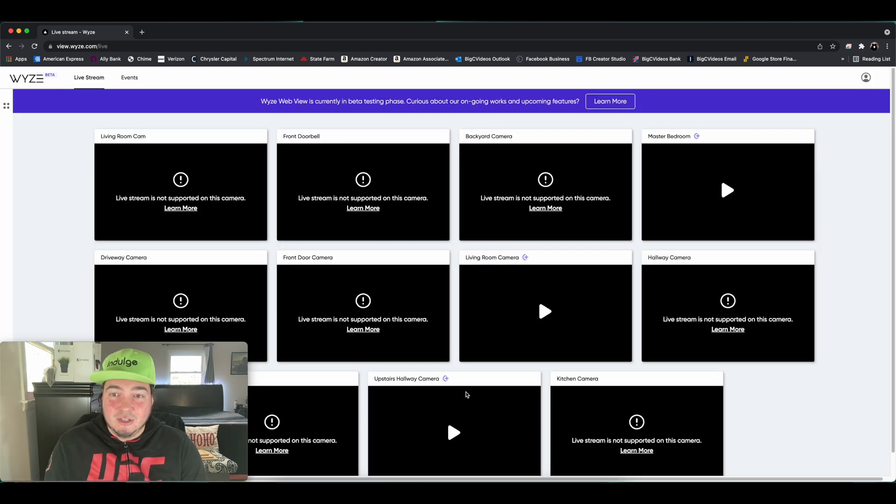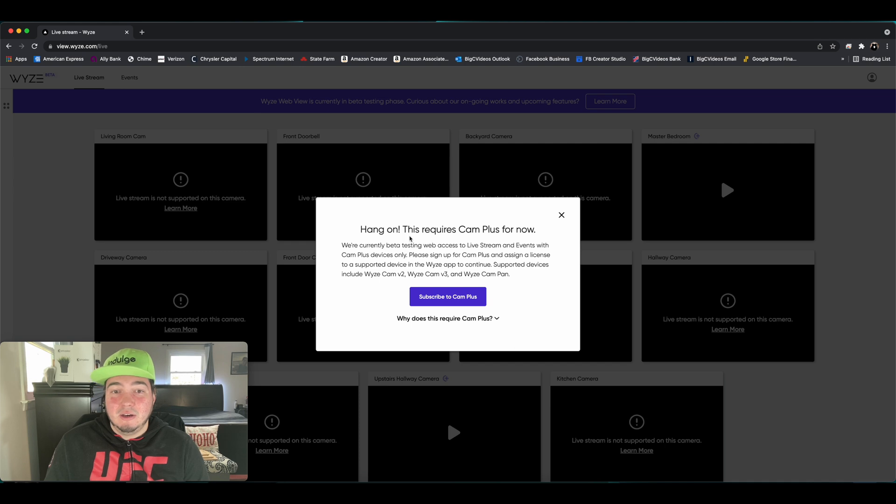Now, when you see this screen, don't freak out. I have, as you can see, a lot of Wyze cameras, and I only paid for three cameras to have CamPlus so that I could test this feature out for the video — a Wyze Cam V2, a Wyze Cam V3, and a Wyze Cam Pan. If you click on Learn More, it just tells you this requires CamPlus for now. Currently beta testing web access to live stream and events with CamPlus devices only.